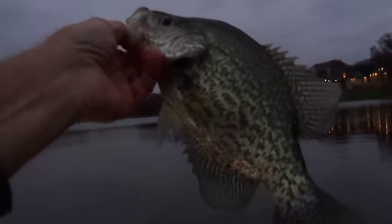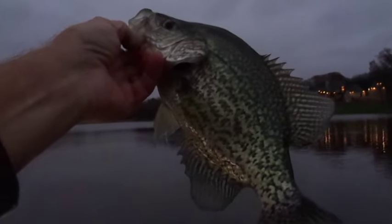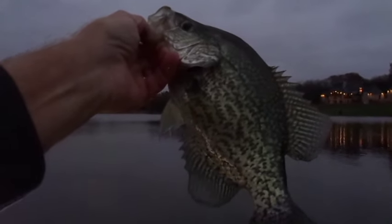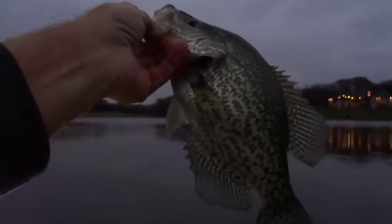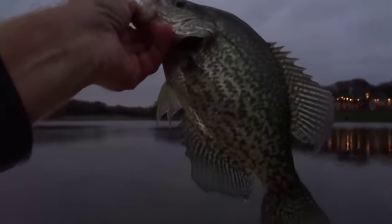I think a large part of today's success had to do with being able to find the fish, staying on top of them, and of course it helped that the fish were biting like crazy. Thanks for going along on this adventure, and we will catch you next time. Stay warm, stay dry, and happy Thanksgiving.